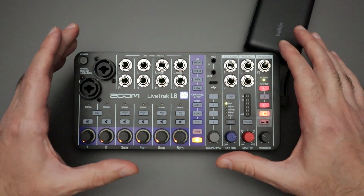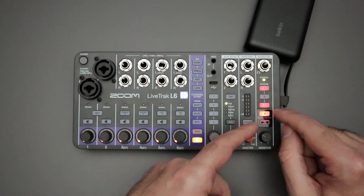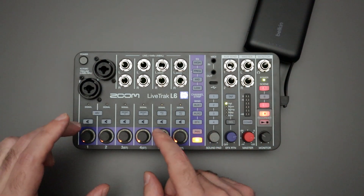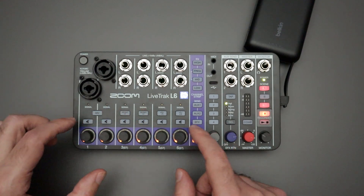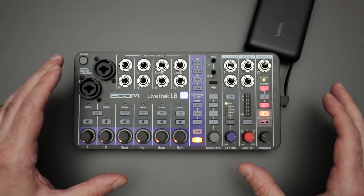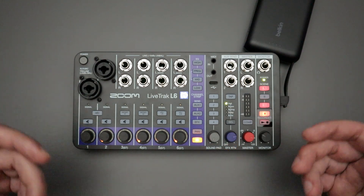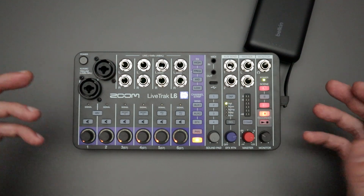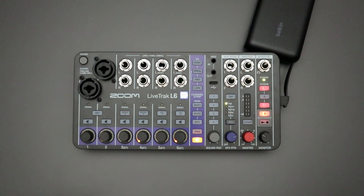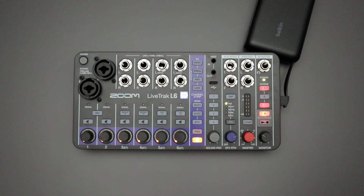Overall, I think the Zoom Live Track L6 is a fantastic compact mixer, but it is first and foremost a mixer. The multi-track recording features available to you are a nice convenience, but you don't get to arm tracks, and you do have some nuances with how the mono buttons and mute buttons work. For better or worse, you're going to get all six individual tracks that you can mix down and edit in post, plus that master mix — which is a great reference point for your live show or practice session to hear what everything sounded like when mixed together. That's all I wanted to cover for this video — thank you for watching, and I'll see you next time.